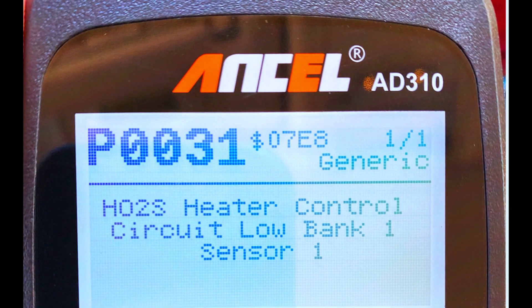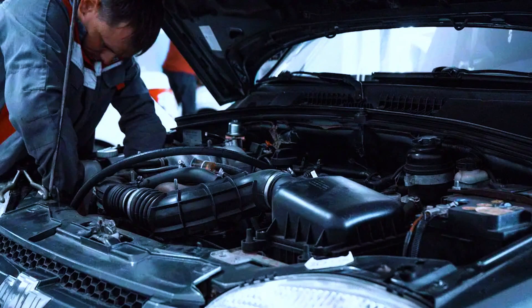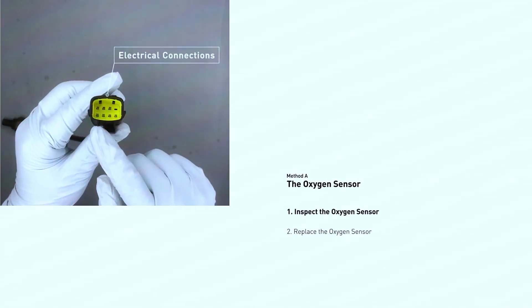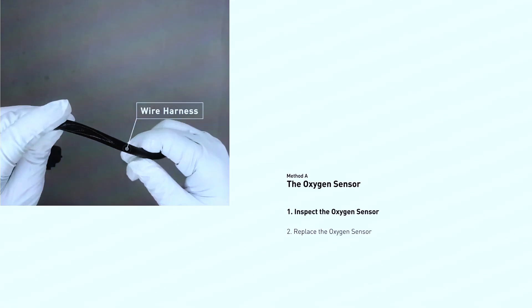First, use your OBD scanner to confirm the P0031 code. Then do a visual inspection: pop the hood and locate the oxygen sensor, usually screwed into the exhaust manifold. Look for any visible signs of damage on the wiring or connector.